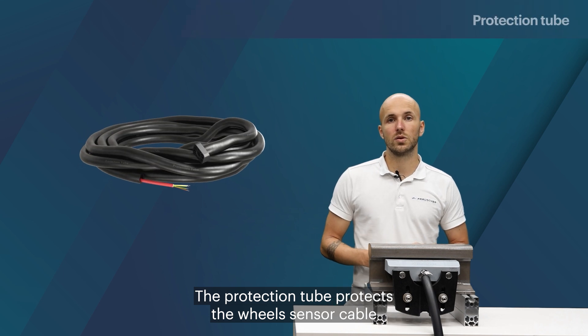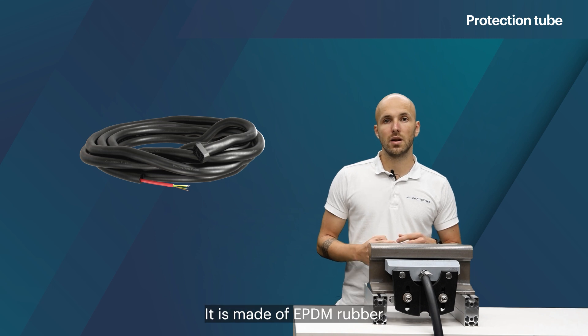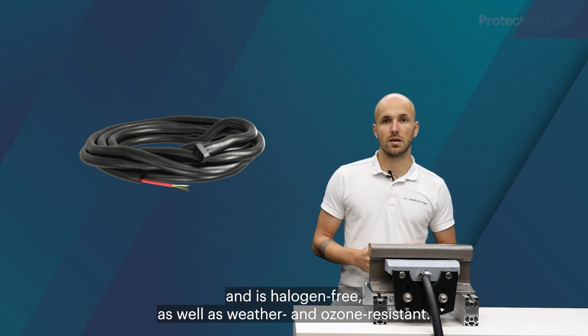The protection tube protects the wheel sensor cable from environmental influences and mechanical damage. It is made of EPDM rubber and is halogen free as well as weather and ozone resistant.